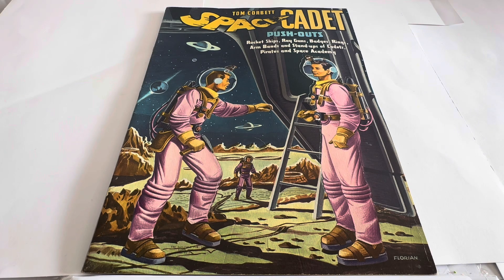Hello and welcome to another video for Minus Touch Toys Games Collectors. Today we are looking at something that is extremely old and very, very rare. We are looking at the 1952 release by the Sulphur Publishing Company from their series of Tom Corbett Space Cadet publications.